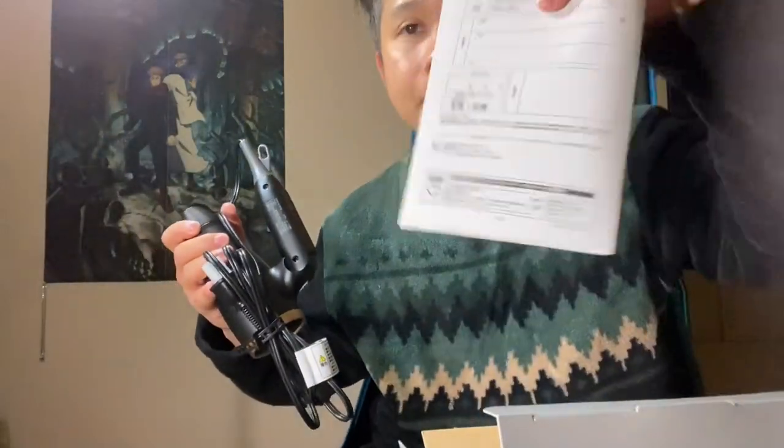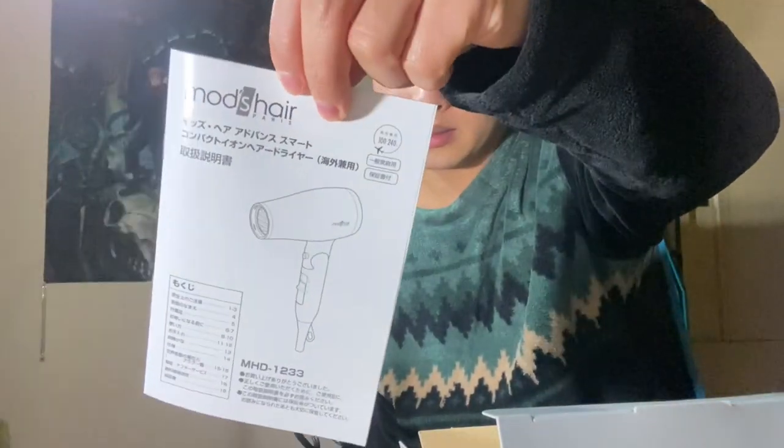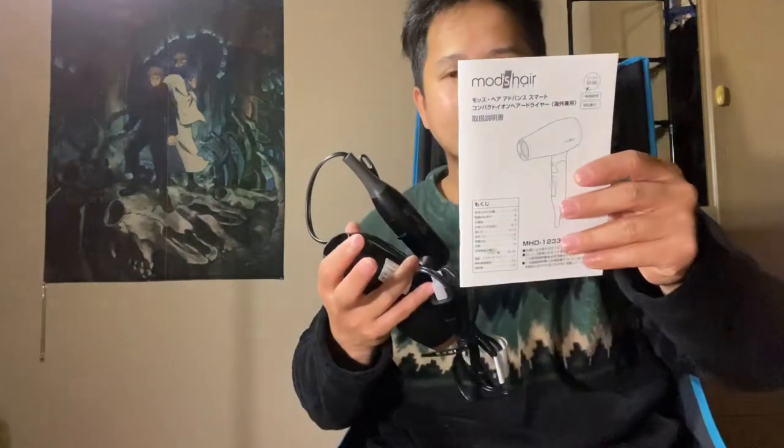It arrived today. This is the product — it's foldable, guys. What's inside: there's a manual. Alright, so this is it and I'm going to explain to you guys what I like about this hair dryer.